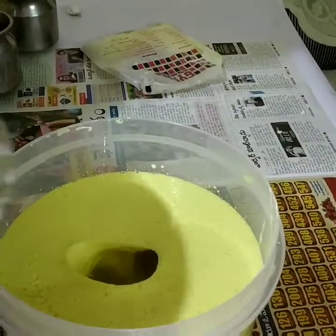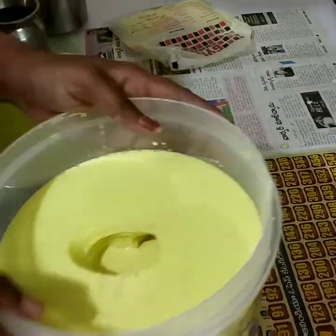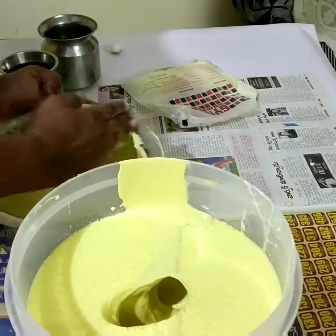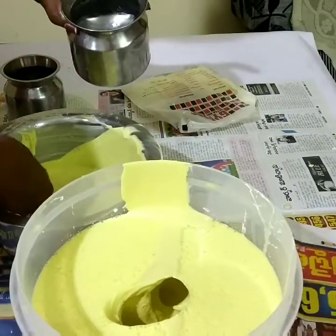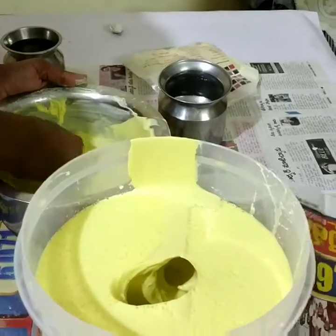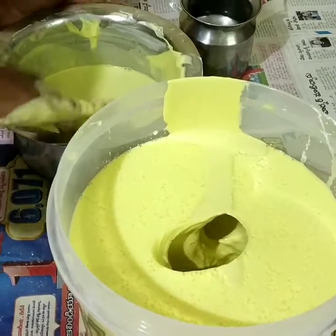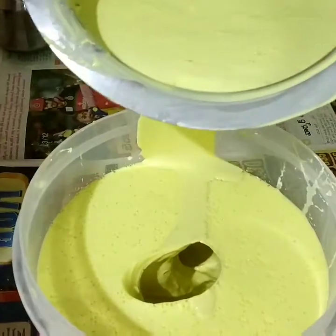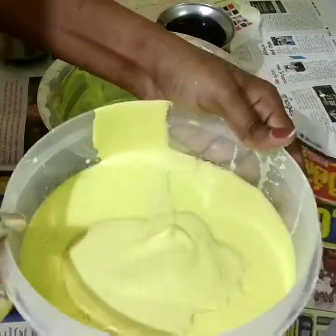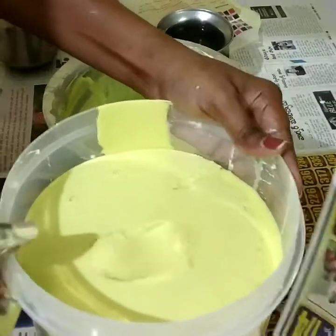I am going to pour the dental stone into my mold. I am going to take a picture of my fingers in the dental stone. Just to cut my print, then I am going to tap and remove the cast from the mold. So I am going to take the impression out carefully.